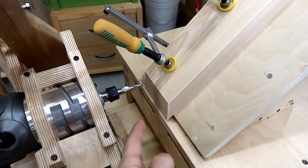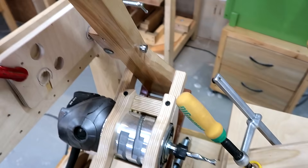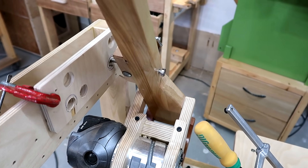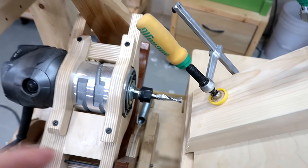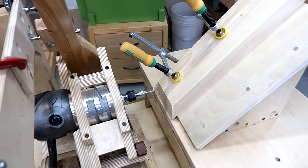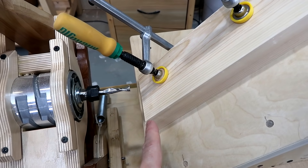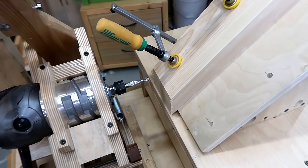I'm going to drill two dowels here with the pantograph router, and I'm actually drilling these bigger than the bit by sweeping around a circle with the follower — that will make a 15-millimeter hole. This is taking a while to line up. The problem with 45-degree cuts is you can't line up one thing at a time; it's always a compound alignment problem.